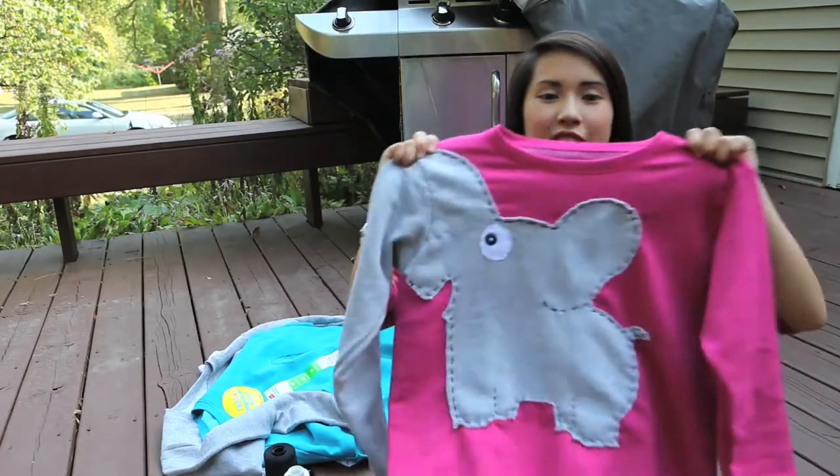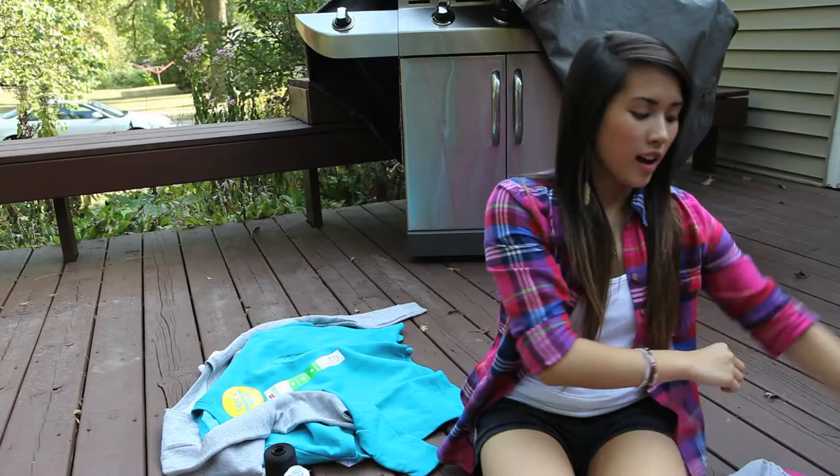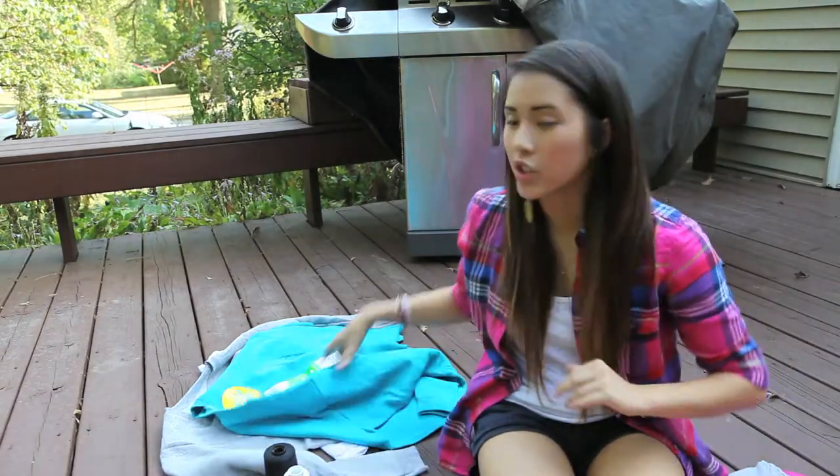Hi, my name is Alyssa and today I'm going to teach you how to make an elephant shirt, or an Ella shirt. I just figured out how to make this online, so I decided to show you guys.